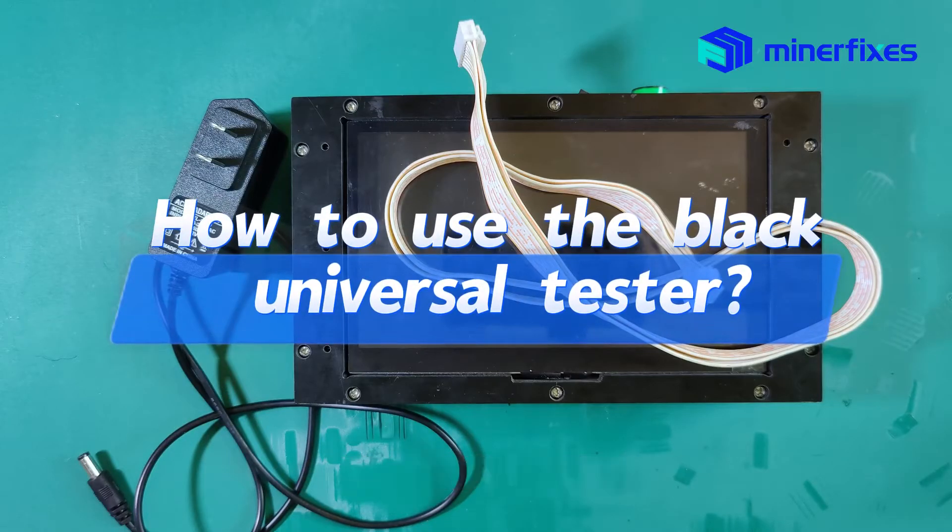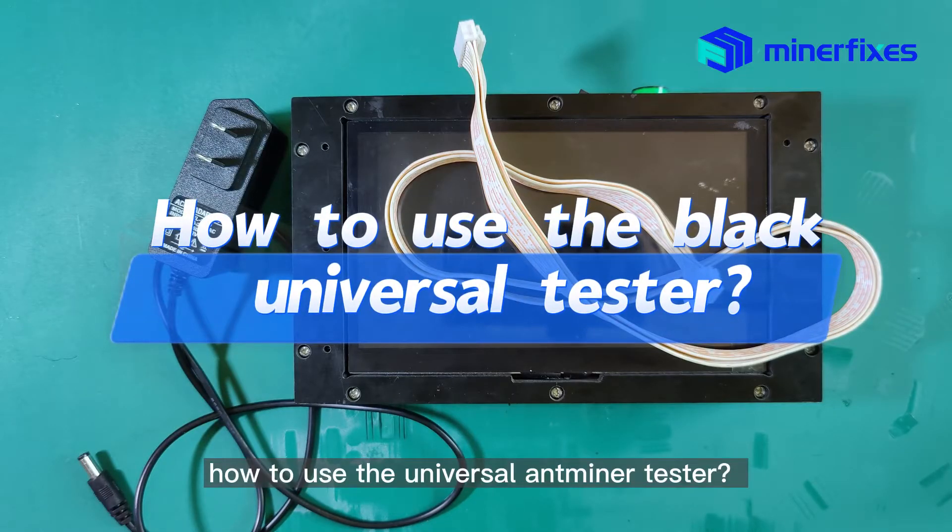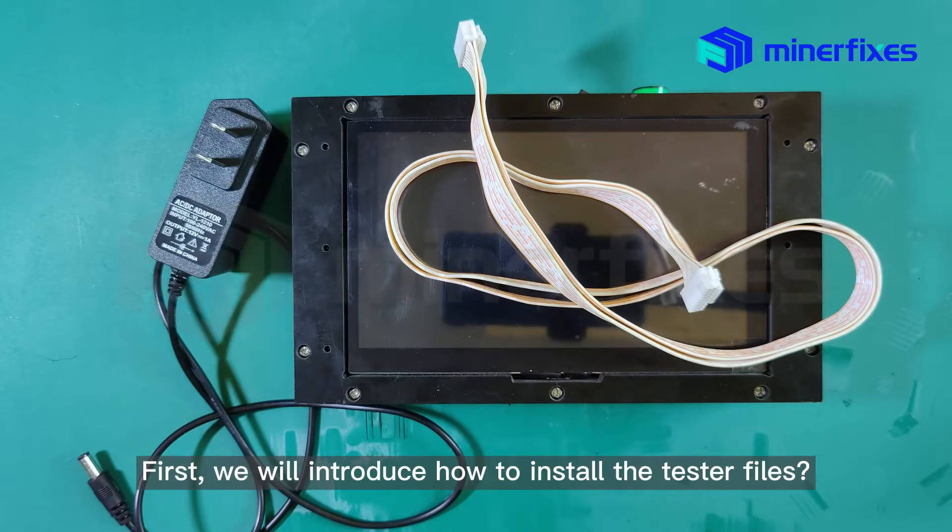Today we will introduce how to use the universal autominer tester. First, we will introduce how to install the test files.